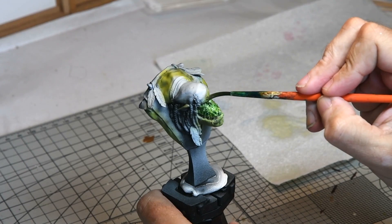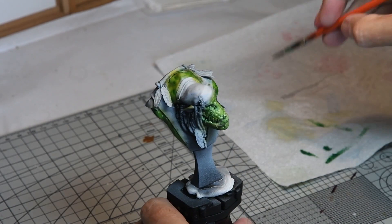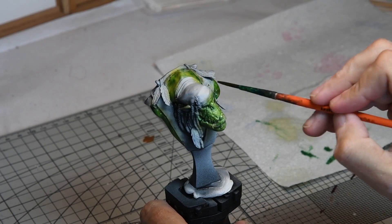A Brielle tan wash was then added to go into the recesses of the details. Two coats were added — one quite diluted and then one almost straight out of the bottle.